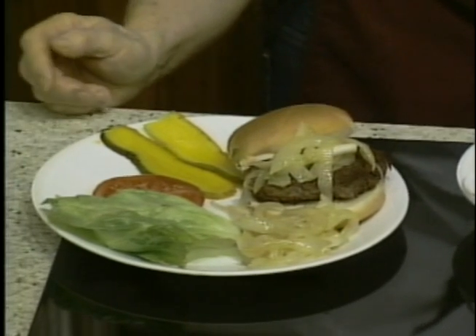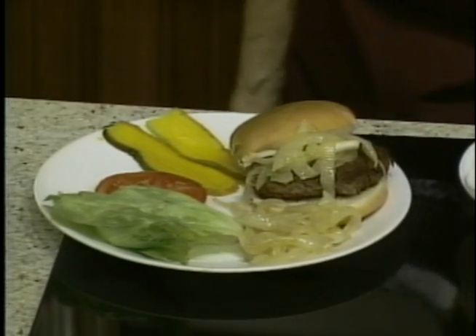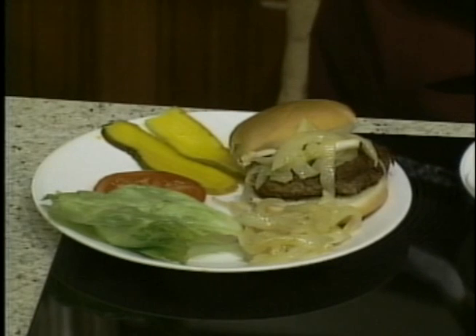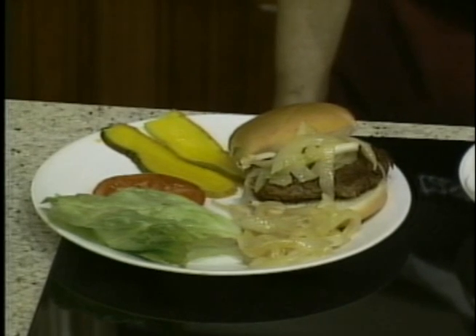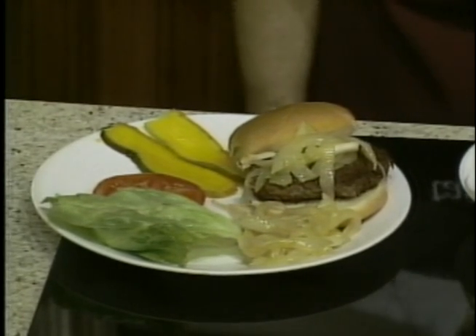It looks very good — I'm glad you like caramelized onions. What we did was pretty much cut up the onions and put them in a sauté pan with some butter and brown sugar. The brown sugar goes in towards the end — if you don't, it'll burn. And you cook it about 12 to 15 minutes or so. The recipe will be on the website later this morning.